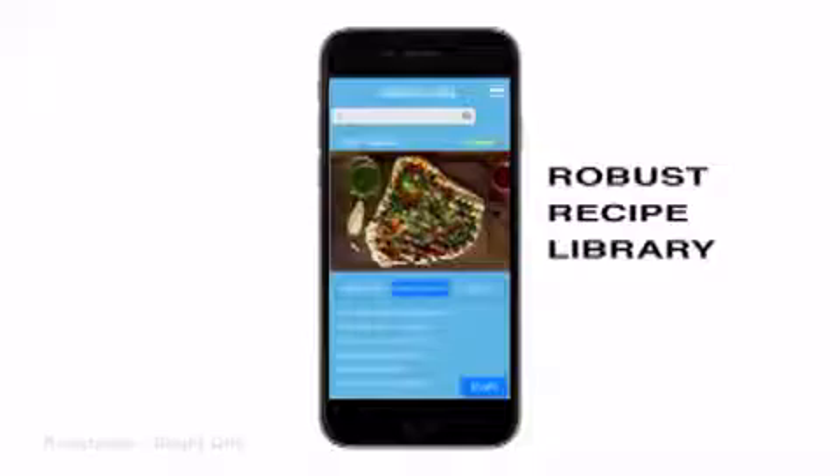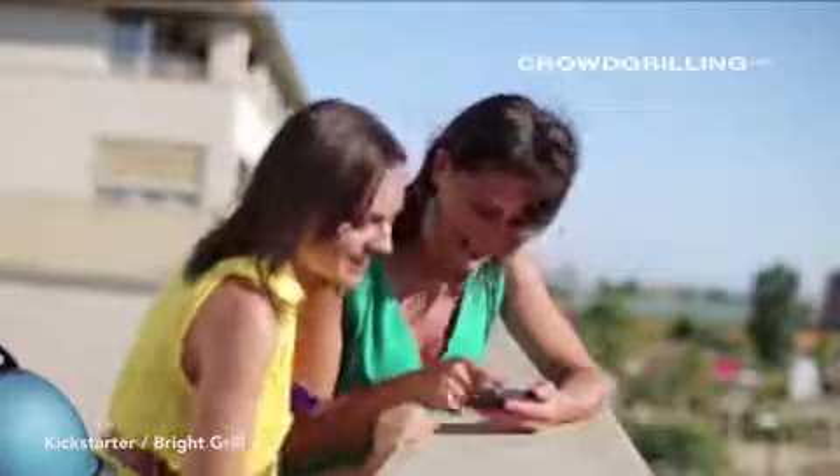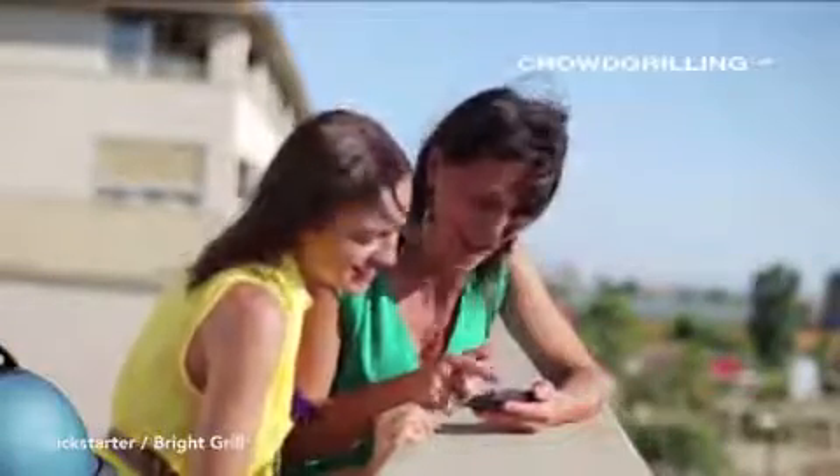BrightGrill works with Pebble, iPhone, and Android. BrightGrill comes with a robust recipe library — browse, build, and share your favorite grill recipes. We like to call this crowd grilling.